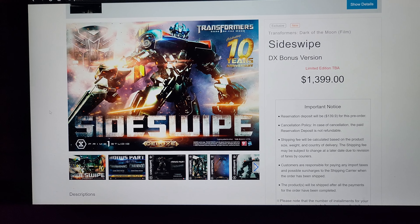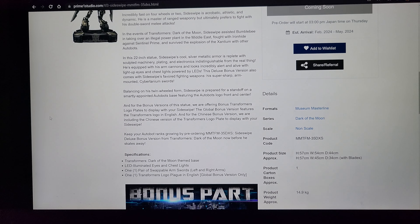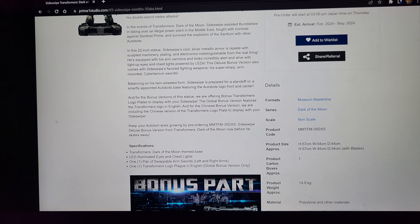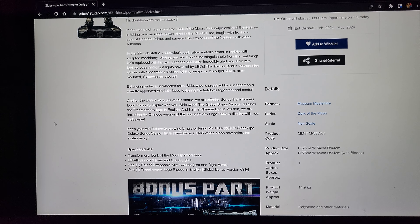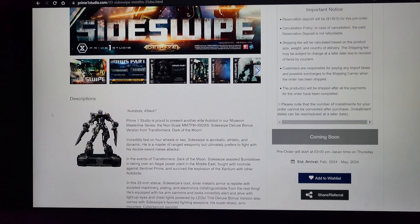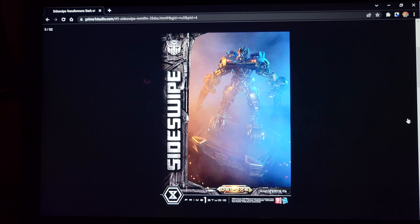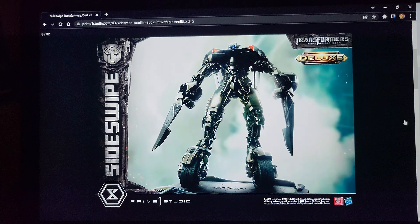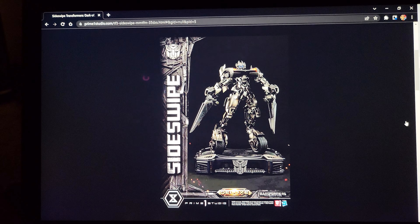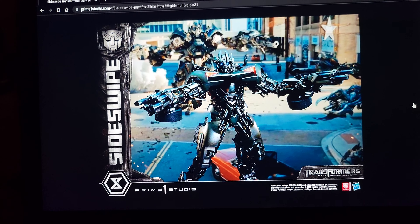At $1,400 it's still a lot of money, but it's a cool overall statue. This is really a piece for people who only collect Transformers — not someone who just wants the main characters. It's for the hardcore Transformers-only collector. Dark of the Moon is one of my favorite movies of all time, but for me this is a pass — I don't really plan to collect more Transformer pieces unless they truly blow my mind.